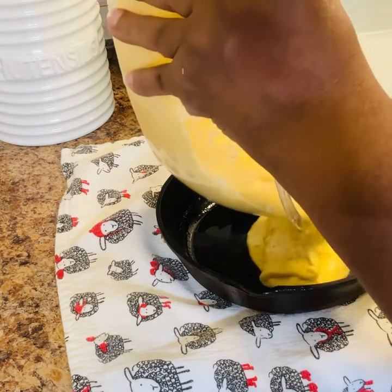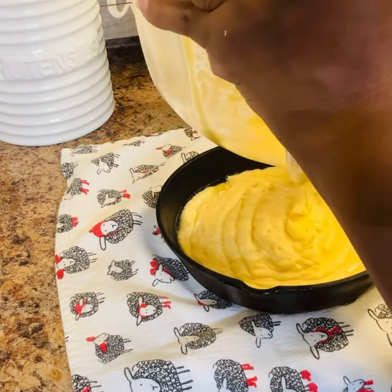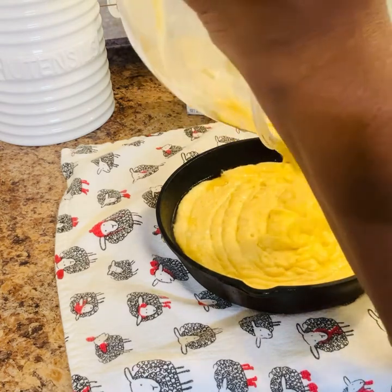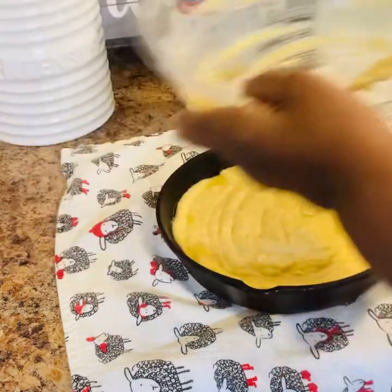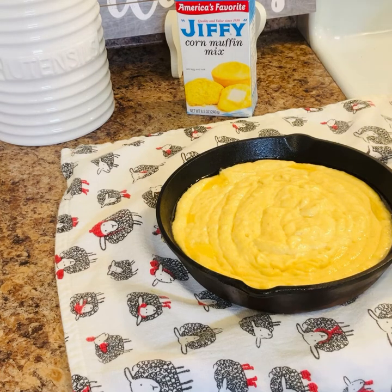I'm going to let it bake with the oven on 400 degrees. Alright guys, I'm putting it in the oven and I'm going to let it bake for about 20 minutes. I'll come back and let's see what it looks like — keep watching!